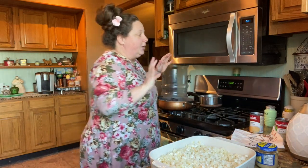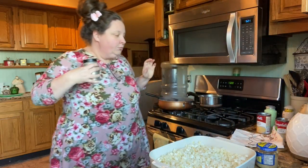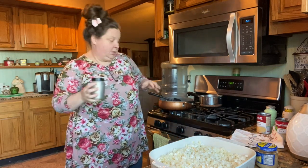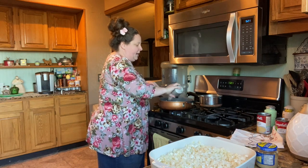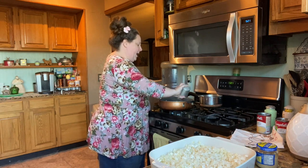I'm also gonna add some flour at this point. The flour is just gonna help it to be like a gravy — kind of thick. We're probably gonna add about a tablespoon and a half.